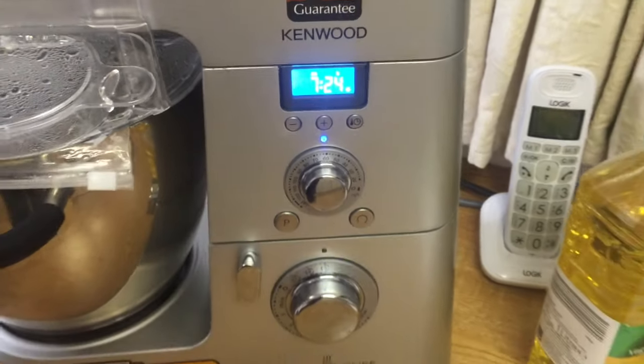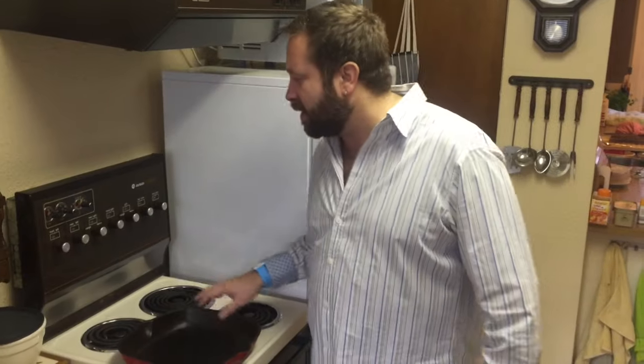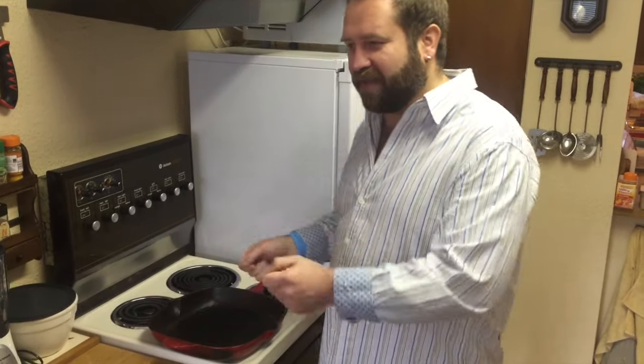It's almost time to take the meat out of the water bath. What I'm going to do now is heat up my pan — a very heavy bottom pan — to a screaming hot temperature, and we're going to sear the meat in there for about 30 seconds each side.